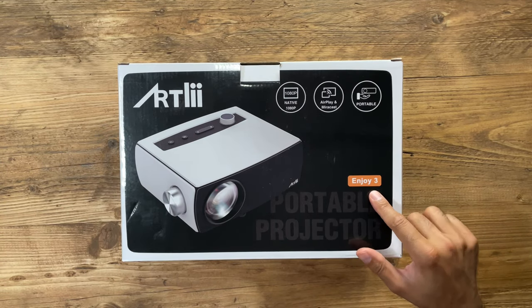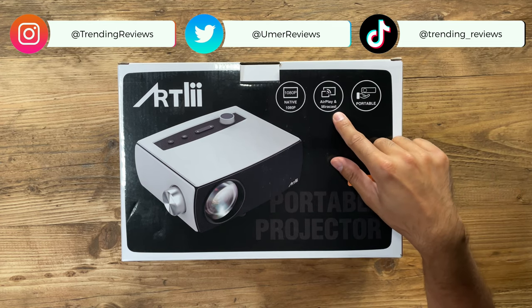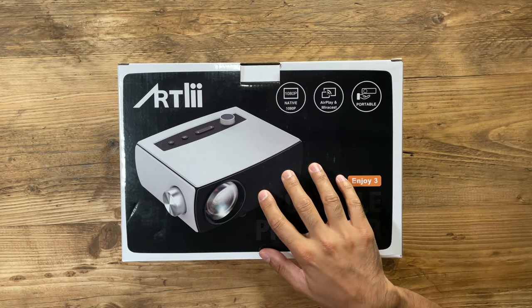This is the Artly Enjoy 3, a 1080p native LED projector. It has the capabilities to support AirPlay and Miracast for wirelessly streaming your content to the projector, and it's extremely portable and compact. Let's go ahead and unbox this to see what's inside, then set it up and see how it performs.